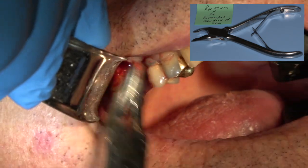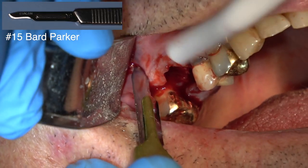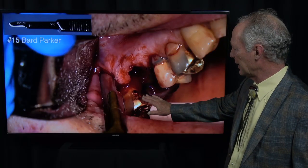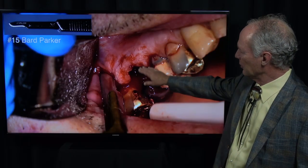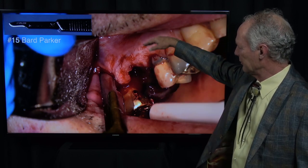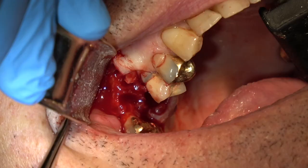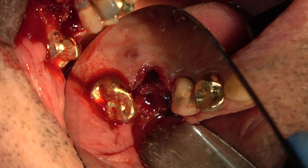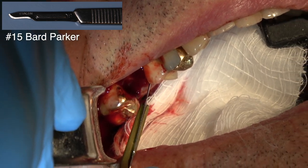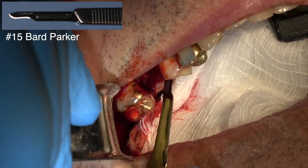Now we're going to remove the interproximal soft tissue, and I'm curating the sockets with a large spoon, and then I'm going to reflect the flap. I want to be sure I preserve the buccal plate. Sometimes you can't tell exactly if you have a fenestration or if the plate is gone — if it is, I want to graft it. So I take a look and confirm the buccal plate is intact. Okay, and it is. I'm going to now reflect the palatal flap just a bit so I can tuck my resorbable collagen membrane under both flaps.